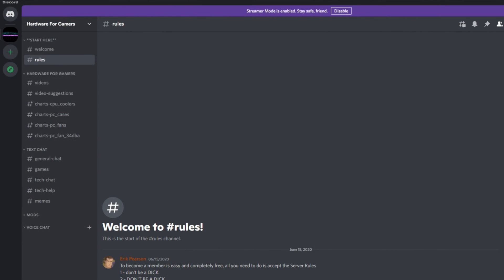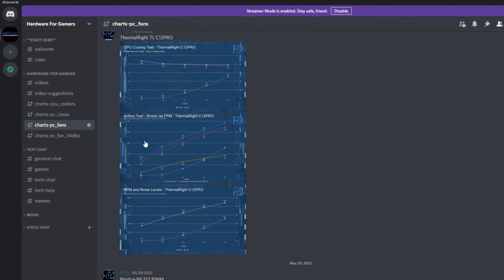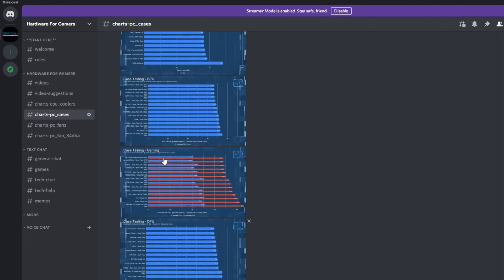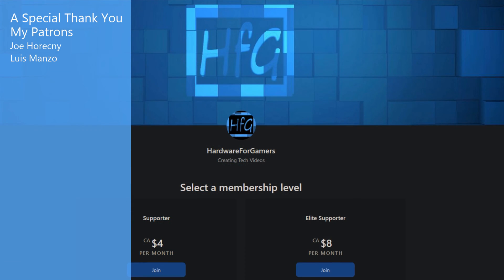That is all that I have for this one. If you liked the video, please give it a thumbs up. And if you're still watching and haven't already, please hit that subscribe button and the bell icon so you get notified whenever I drop a new video. There is the HFG Discord server where I put up all of my charts for PC cases, CPU coolers, and PC system fans — a link is in the description and it's completely free to join, just agree to the server rules. There is also Patreon if you'd like to support the channel directly. You may want to check out this video here — it should be along the same lines. And as always, thank you very much for watching, and see you next time.